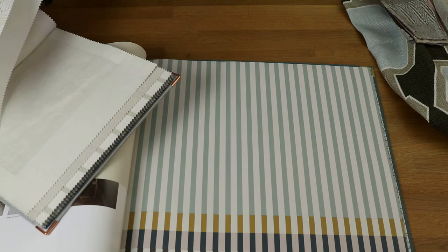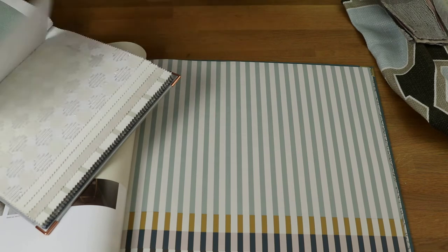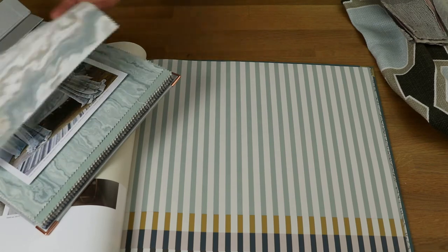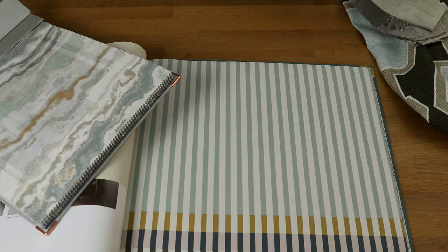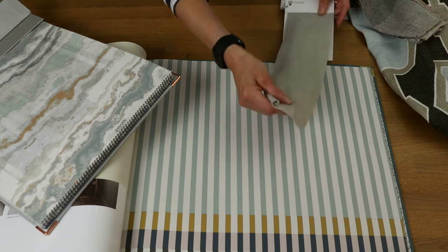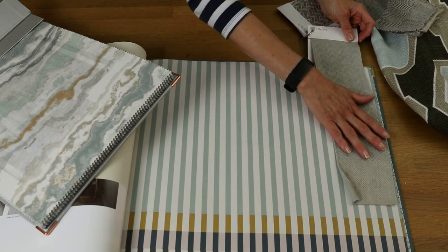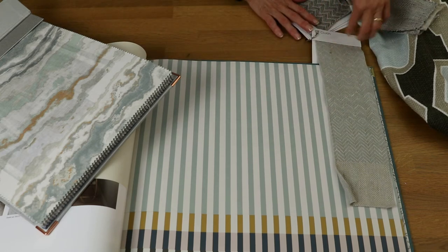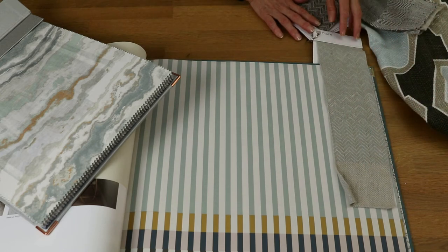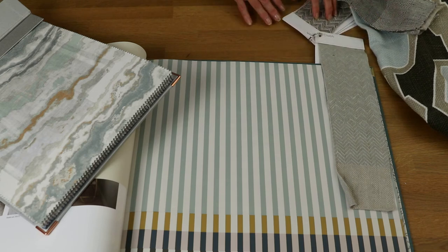Just imagine floaty curtains on a pole blowing in the wind - glorious! If you wanted something a little heavier, or something that would be warmer in the winter, there's this lovely fabric from Christopher Farr called Tide. It's a really gentle zigzag running throughout - absolutely beautiful, a beautiful linen.